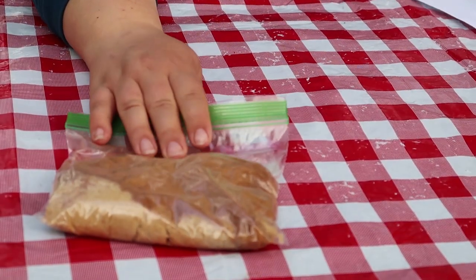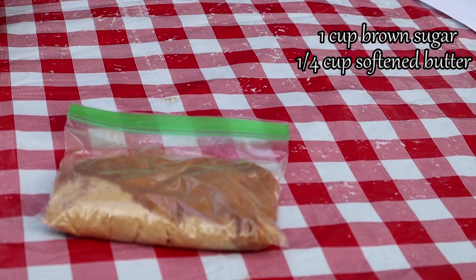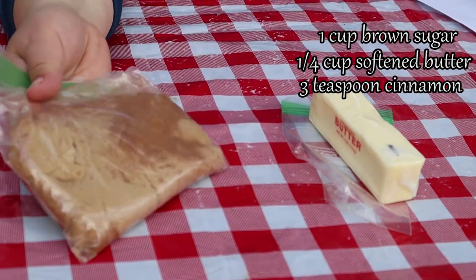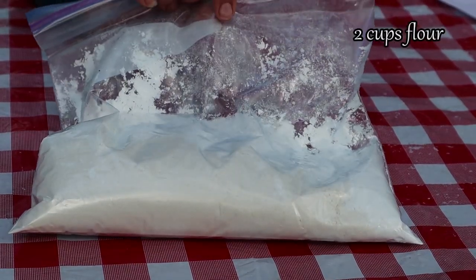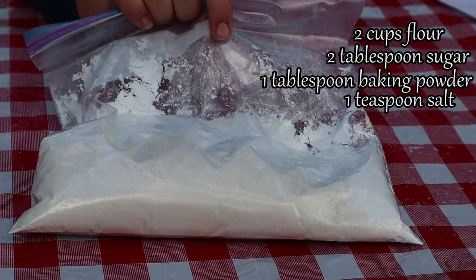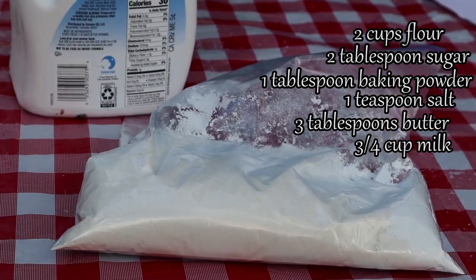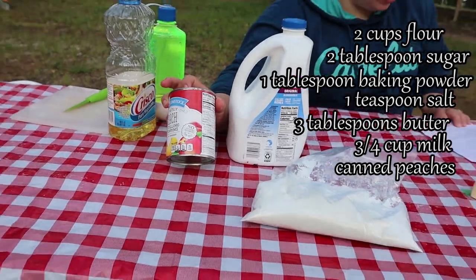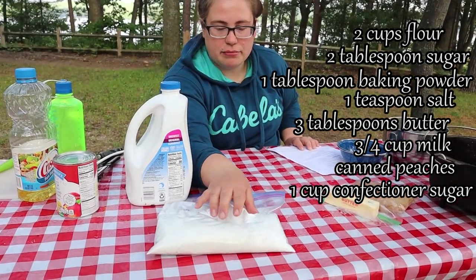The first item is the topping: one cup packed brown sugar, a quarter cup butter softened, and three teaspoons ground cinnamon. I've already pre-measured everything out so you don't have to do that at camp. The dough calls for two cups all-purpose flour, two tablespoons sugar, one tablespoon baking powder, one teaspoon salt, three tablespoons butter, and three-fourths cup milk. We're also adding sliced peaches from a can — don't drain them yet — and one cup of confectioners sugar mixed right into the dough.